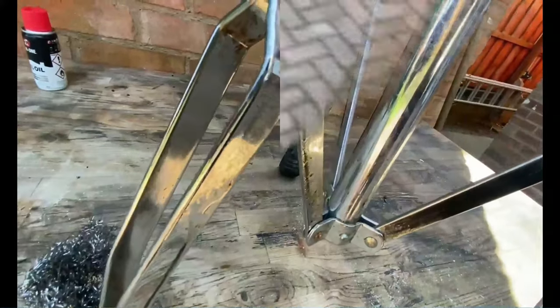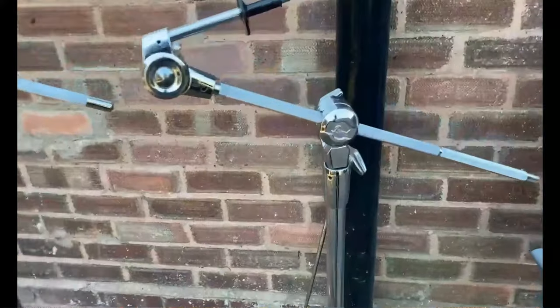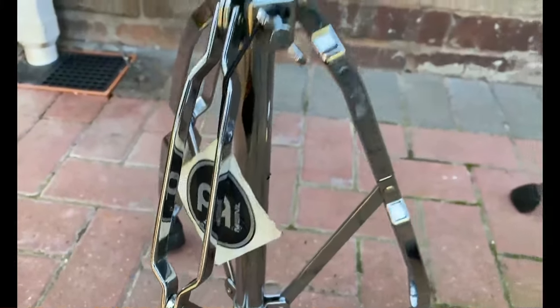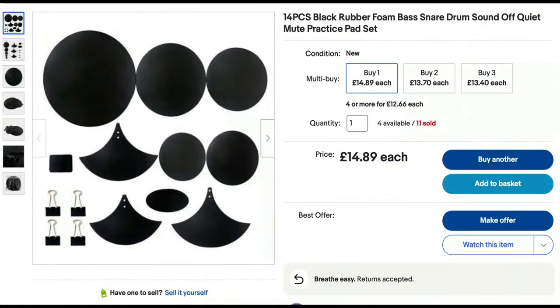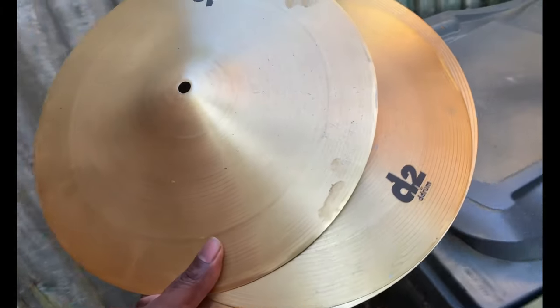I've managed to find a decent Yamaha snare stand and three cymbal stands — two crash and a ride — Pearl, Natal, and Mapex. They've scrubbed up nicely so I'll keep those for when I get a decent set, as they're good quality. I've also sourced some quiet pads for the drums and a set of low-volume cymbal packs — so those original abhorrent things can go in the bin.